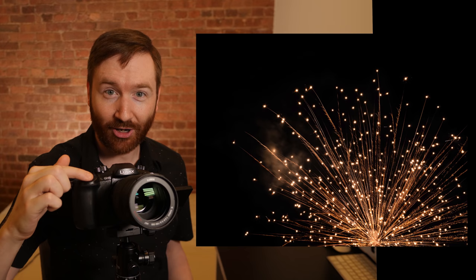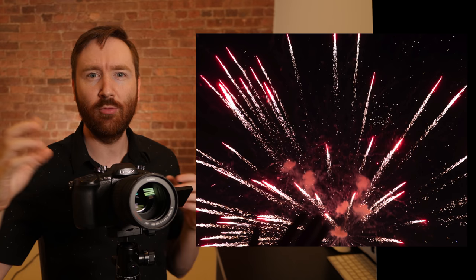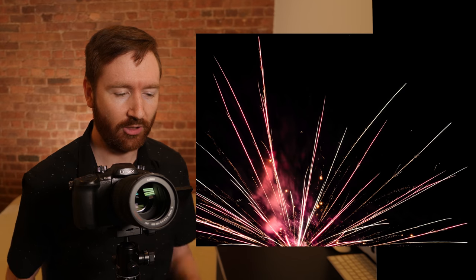I found that I would wait for the mortar to go up. As I saw it going up, I might start. It explodes, and I'd let go before it finishes, or however long I want the firework to be.